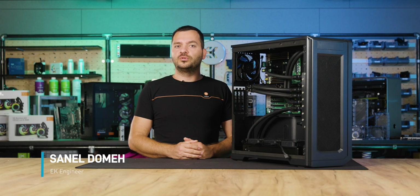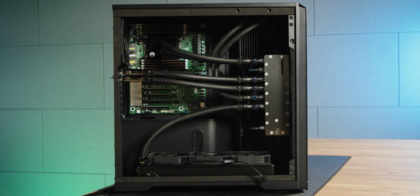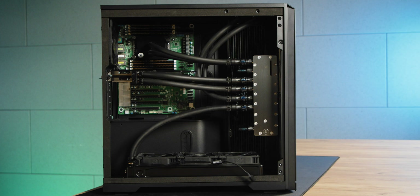Hello, today we will show how to do a basic workstation build with EK Pro line. For demonstration we have a build here with two GPUs and one CPU that is water cooled with EK Pro line up of products.